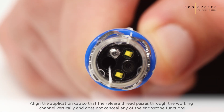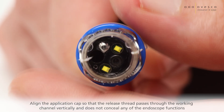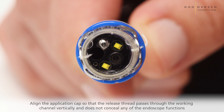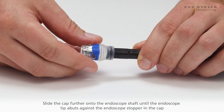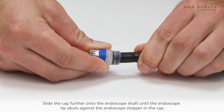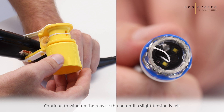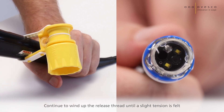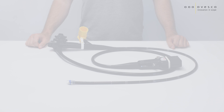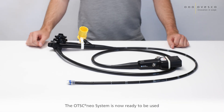Align the application cap so that the release thread passes through the working channel vertically and does not conceal any of the endoscope functions. Slide the cap further onto the endoscope shaft until the endoscope tip abuts against the endoscope stopper in the cap. Continue to wind up the release thread until a slight tension is felt. The OTSC NEO system is now ready to be used.